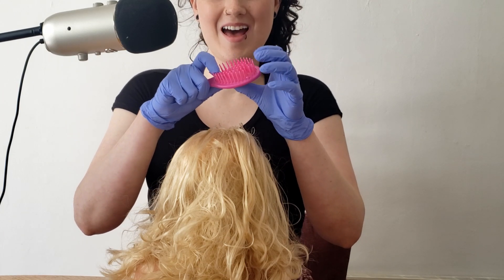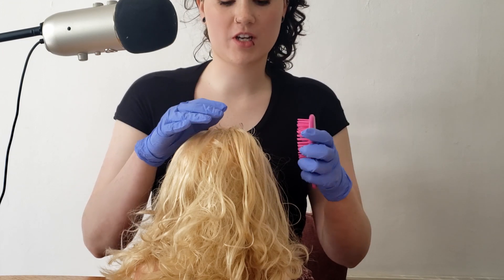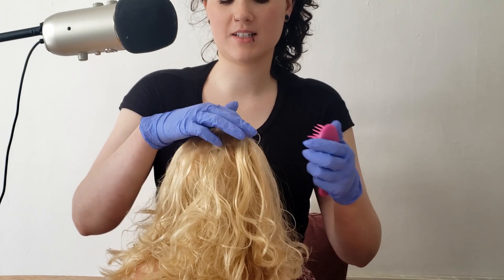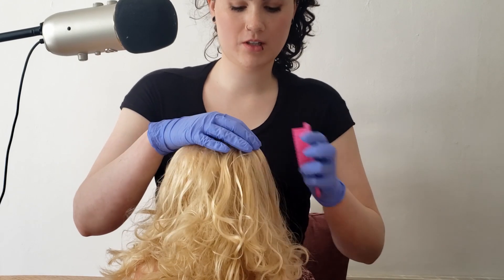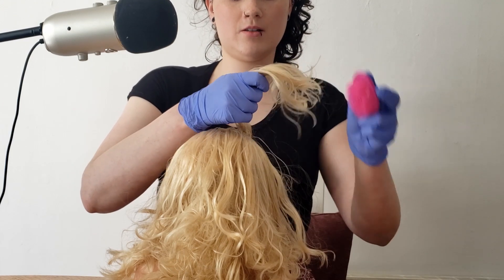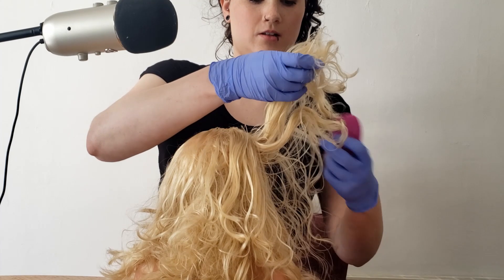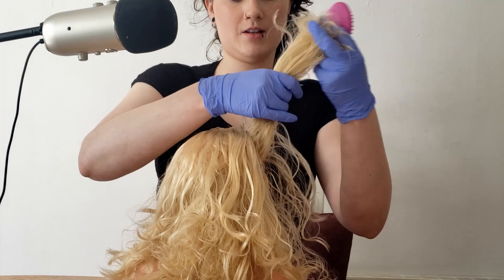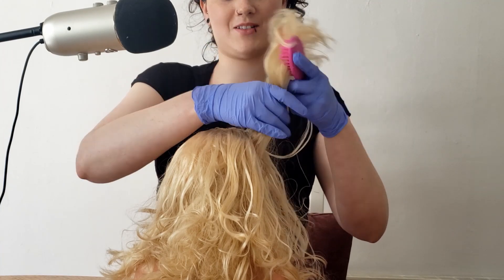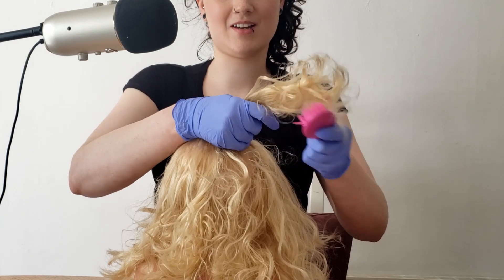Okay, good. Just so that when we progress with the scalp check I'm not pulling out any tangles and it doesn't hurt. So I'm just going to start by gently brushing through your hair. It's okay, I know it's a really windy day out — I have tangles all in my hair too.